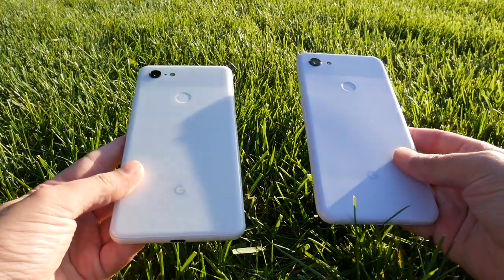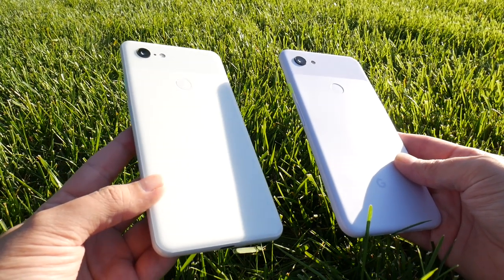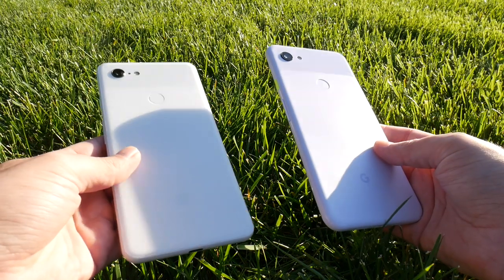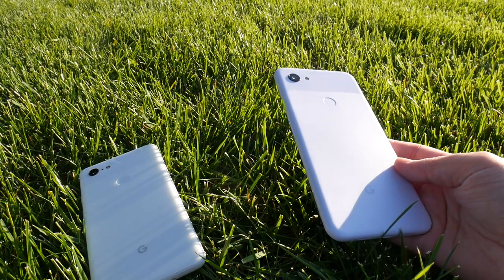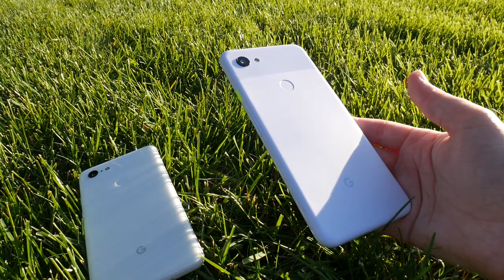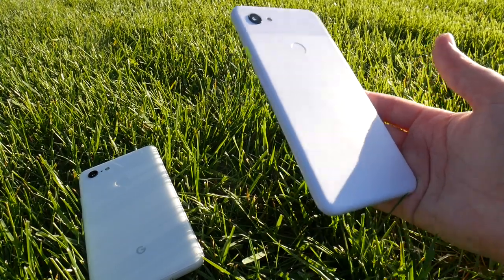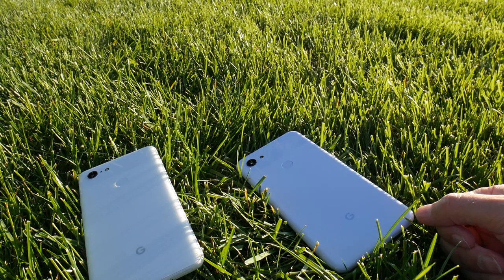Let's go ahead and talk about the key differences between the two, because there are a lot of differences. First of all, let's talk about the materials — we've got a back made of glass on the 3XL, and here we've got a back made of plastic. Despite being made of plastic, there is something that you're going to be missing. We don't have wireless reverse charging, sadly. Why did they get rid of that? Cost savings.